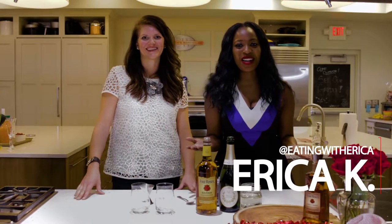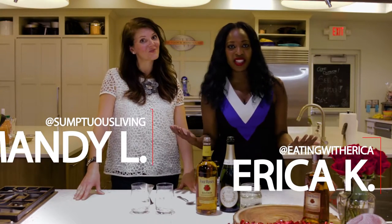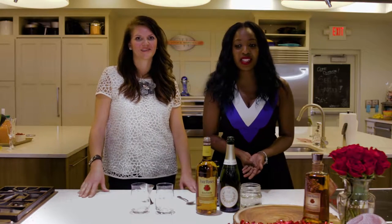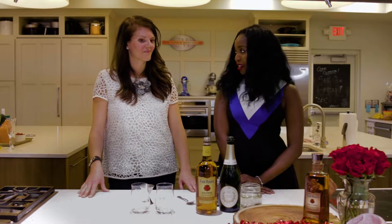Hey guys, it's Erica from Eating with Erica. I'm here with Mandy from Sumptuous Living and I am really excited. We're doing an amazing cocktail for Valentine's Day. Mandy, tell us about this amazing cocktail.